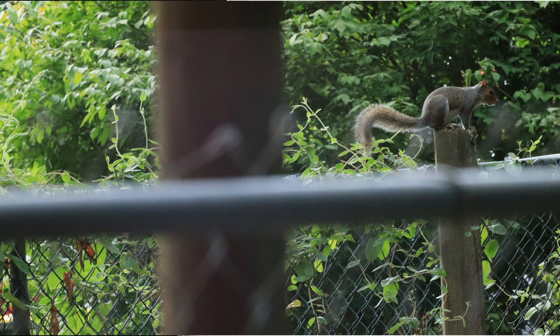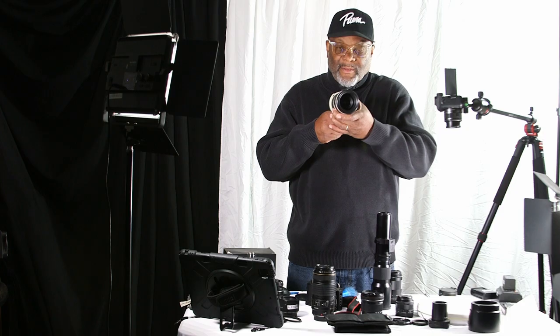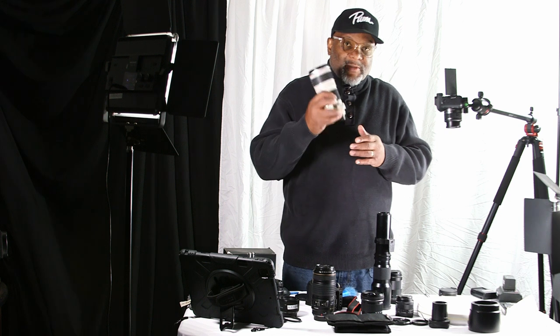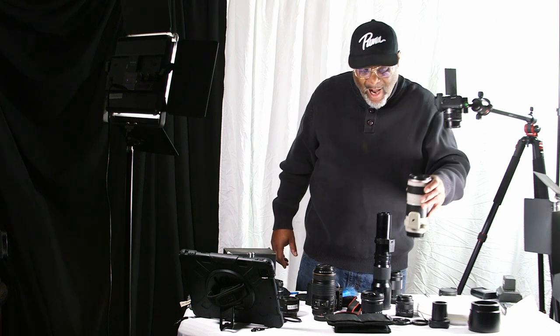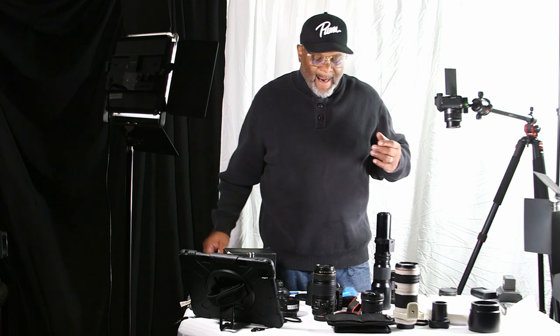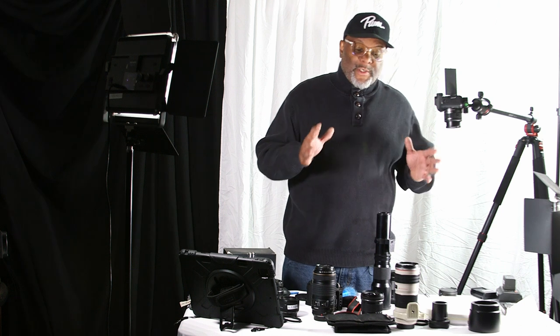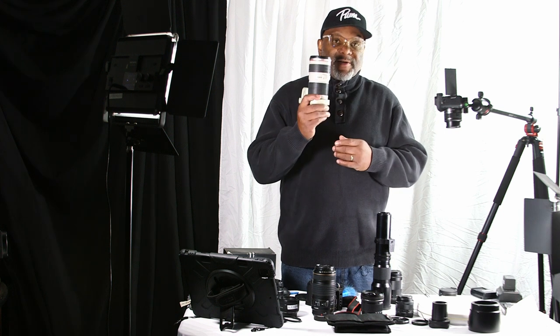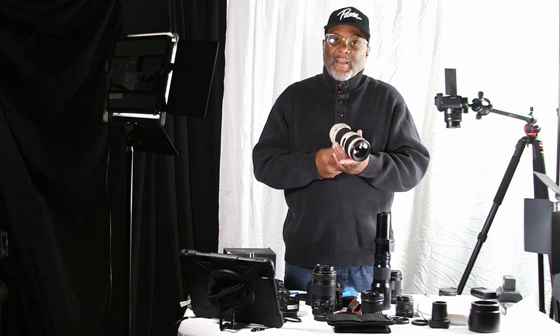This lens is also great for wildlife. I can zoom out to about 200 millimeters and zoom back into 70. It also has automatic focus as well as manual focus. So I hope this helps you out a lot when it comes down to lenses. Which lens would I definitely have with me on a shoot? I'm definitely going to take this L-series — it's my favorite lens.